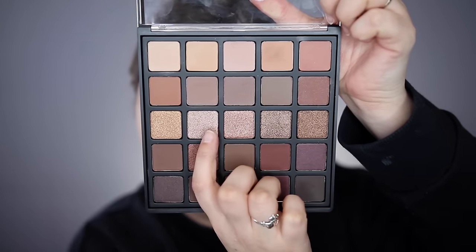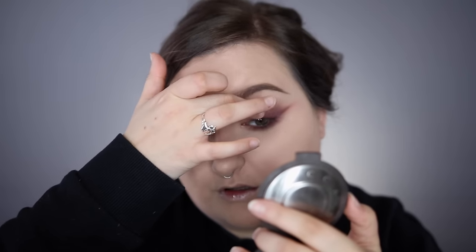Now I want to take one of the shimmier shades and pat it on the very inner corner of my eyes — I'm immediately drawn to this one. I'm just patting it on the inner corner and then taking a clean finger to pat out the edge so it gradiates in. You can keep this look matte if you want, but I want drama today.